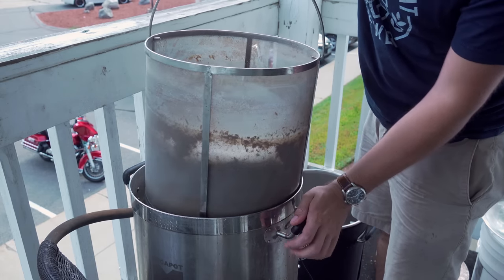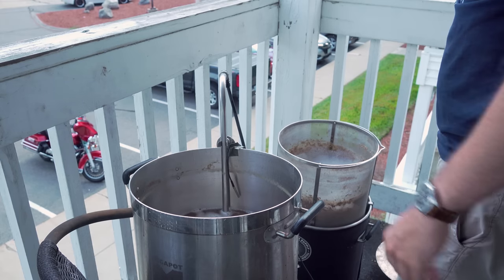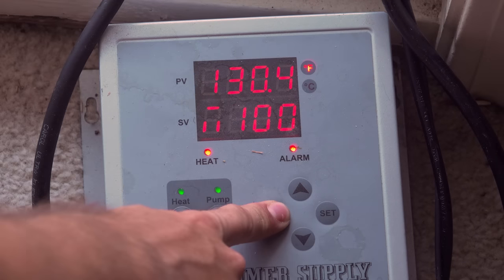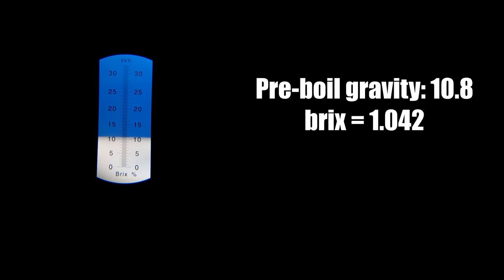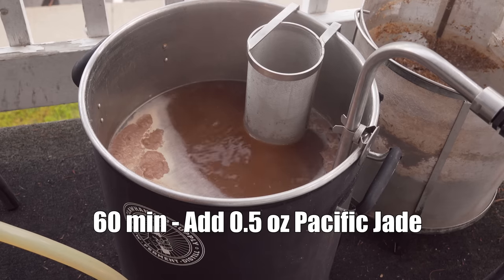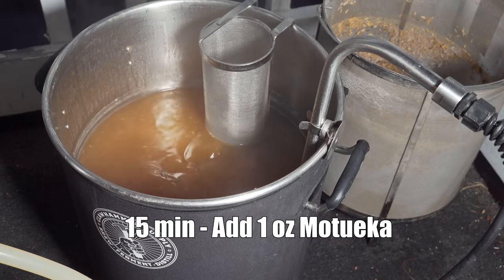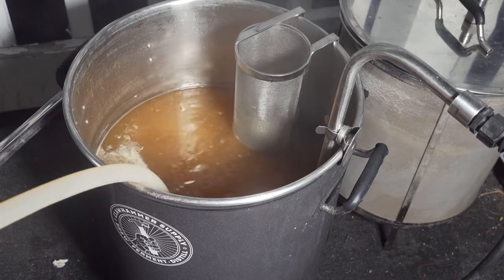Once a decent amount of wort had drained from the grain basket, I moved it to the Clawhammer system to fully drain, then pumped all of the wort from my old kettle into the Clawhammer. Once the lauter was underway, I set the controller to 100% power to get a jump start on the boil. I pulled a pre-boil gravity sample and recorded 10.8 Brix or 1.042 — exactly on target. Once I reached the boil, I added my 60-minute bittering addition of half an ounce of Pacific Jade, then let the boil continue for 45 minutes. At 15 minutes from the end, I added one ounce of Motueka along with Whirlfloc and yeast nutrient, and began recirculating boiling wort through my chiller to sanitize it.